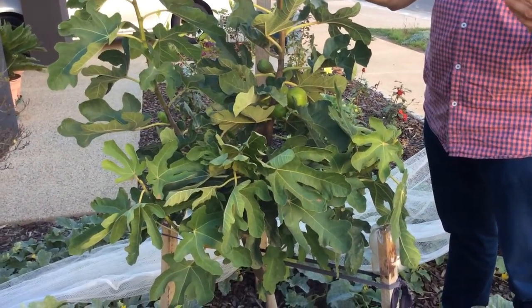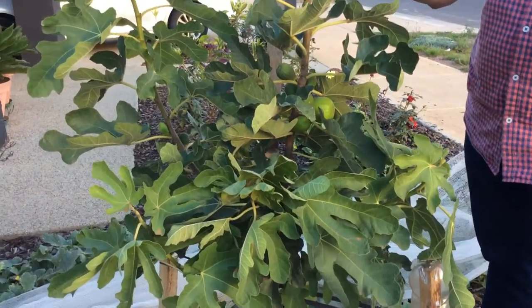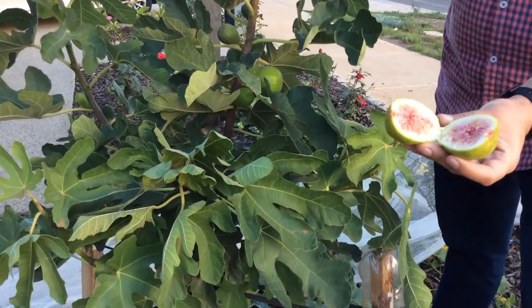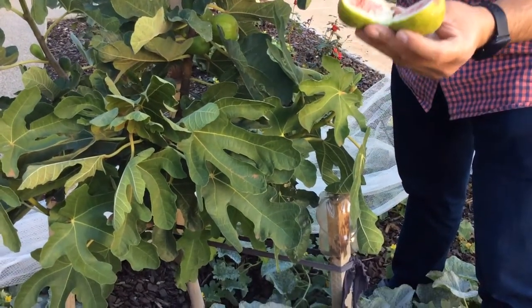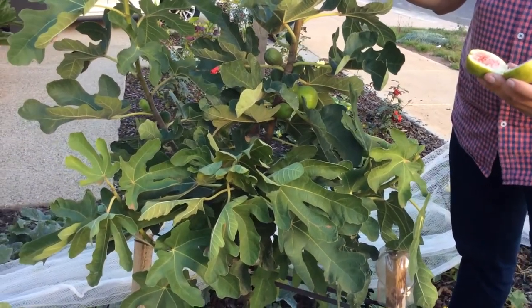Please share, like, and subscribe to my channel. The next video will show you exactly how we can get a fig tree that produces figs in the first year of its life. Thank you and we'll see you next time, bye!